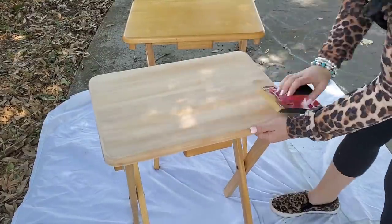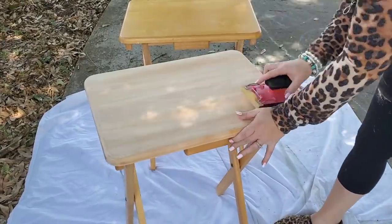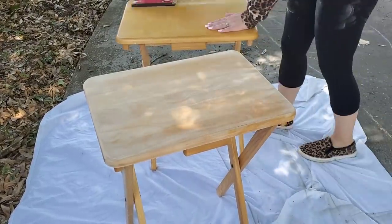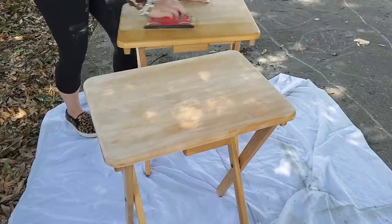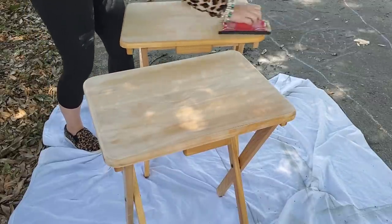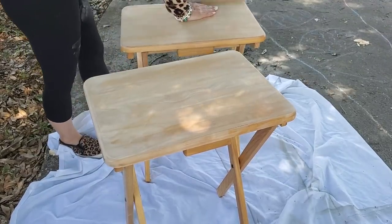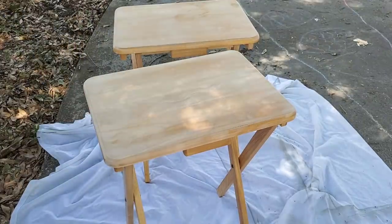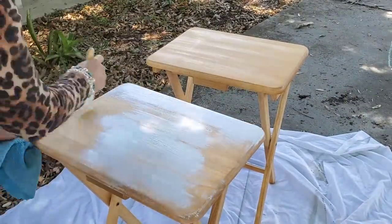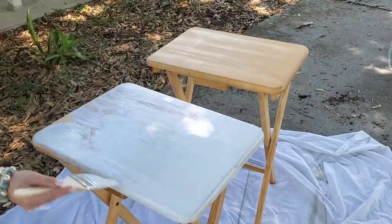All right, so to get started I'm just quickly sanding down the top. The only reason why I did this was because the top of the table had a few scratches on it and I wanted to try to smooth those out. They were actually in really great shape. These are my sister-in-laws, by the way, and I had some leftover paint and she had these trays and she was like, I would really love to paint these too.